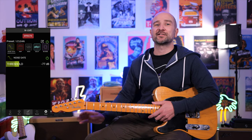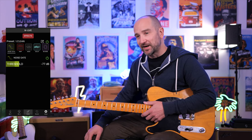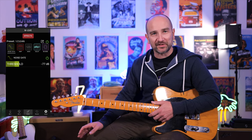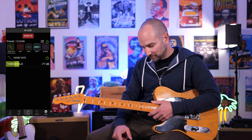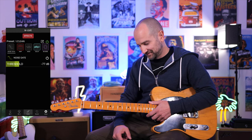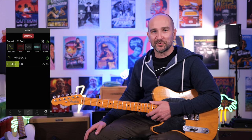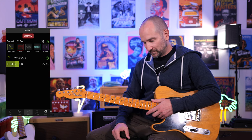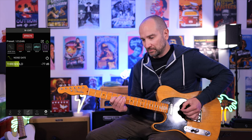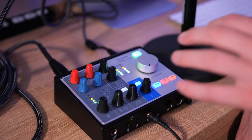Let's take a look at the noise gate — I've had it on the entire time and it's worked beautifully. Depending on your guitar and setup you may need to adjust this to a different setting. With these noiseless pickups, I've got it set to minus 77 dB. You might be saying, why have you got a noise gate enabled if you've got noiseless pickups? Because I've got the gain dimed on the lead channel, and it's dead quiet. With the noise gate on, it nullifies all the extra gain noise. Just clamps down nice and smoothly.